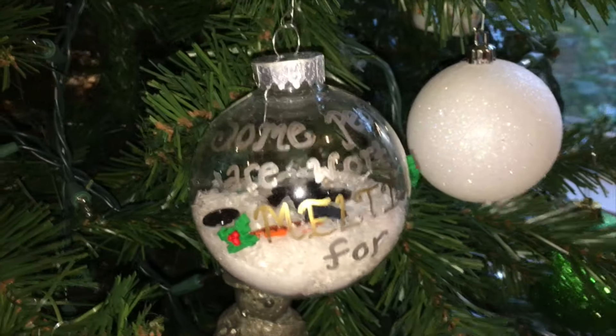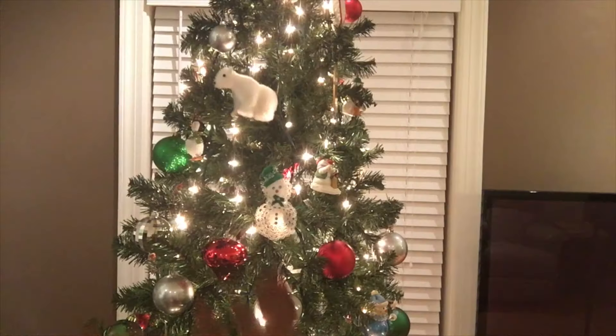Deck the halls with boughs of holly, fa-la-la-la-la-la-la-la, tease the season to be jolly.